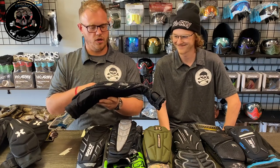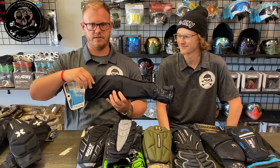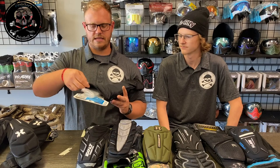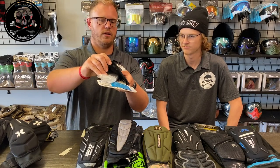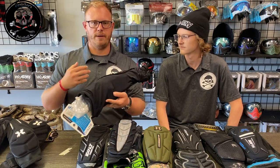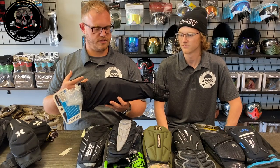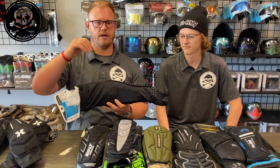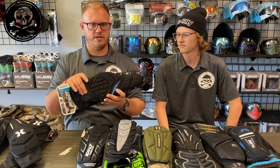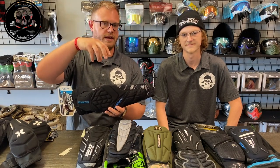My other niche about these, having worn them for about a year, is that the elastic band here can kind of cut into your skin over a period of time if you get a pair that's really tight. But overall, really good purchase. If you're looking for something that's more minimal, this is the arm pad I suggest.